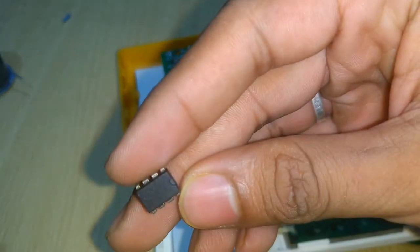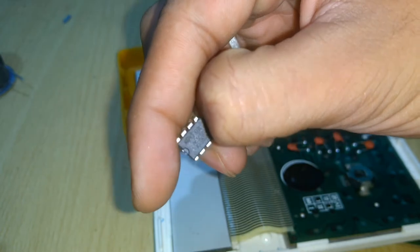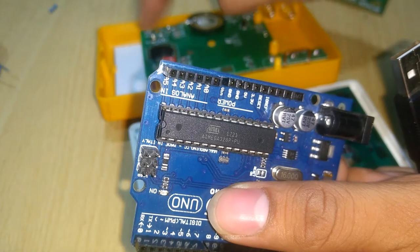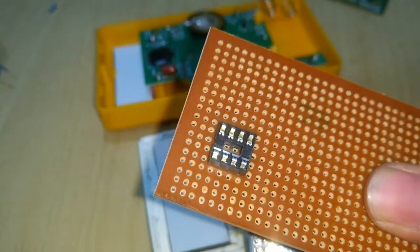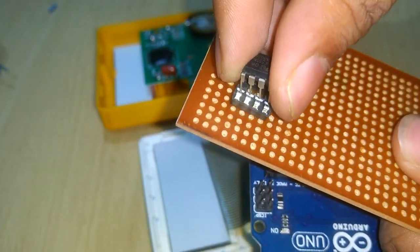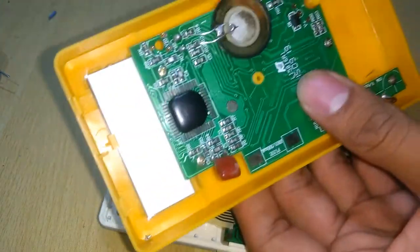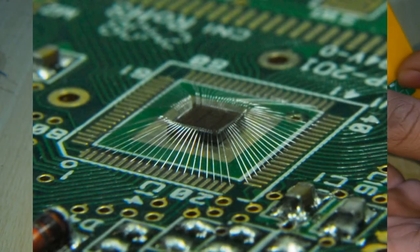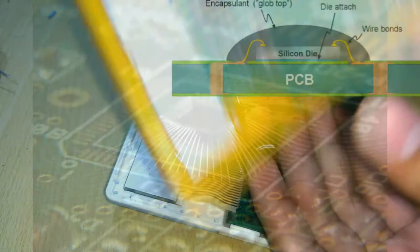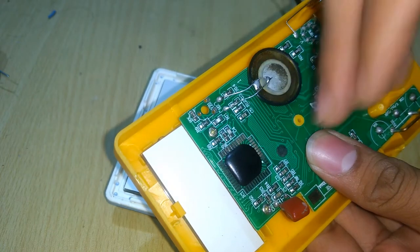They can be compared with integrated circuits, or simply ICs. The only difference between COBs and ICs is that we simply place ICs in sockets or solder them onto a printed circuit board, whereas chip on boards are directly mounted on the printed circuit boards. After mounting, the chip and its connections are covered with some kind of epoxy or plastic.